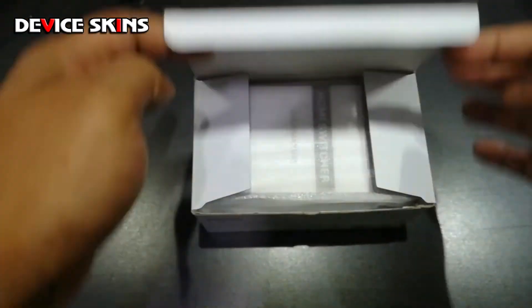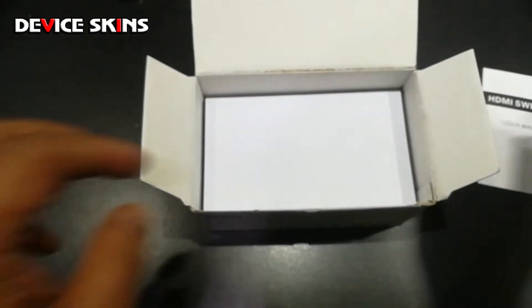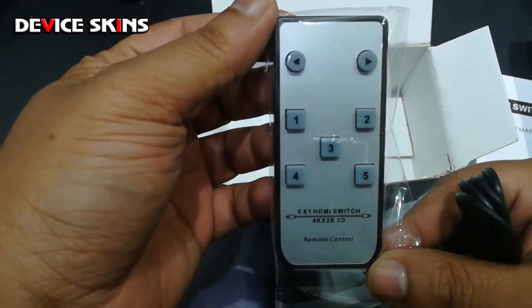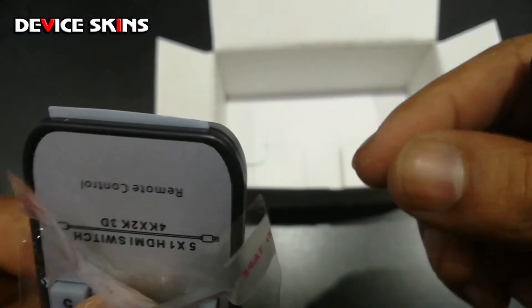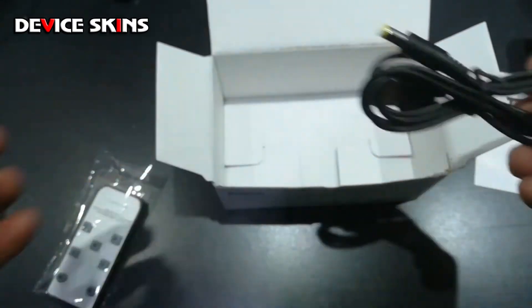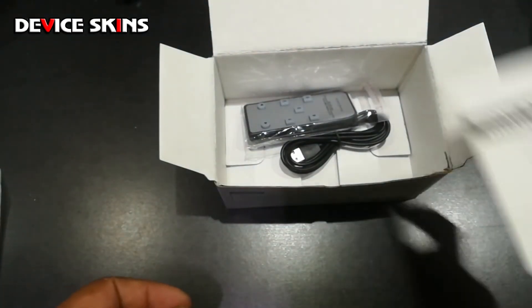Let's have a look at what comes in the box. We have the unit, a user manual, a remote control with five different input selection buttons, and it comes with a USB power plug — which I wasn't expecting. So in total we get the power plug, remote, and user manual.